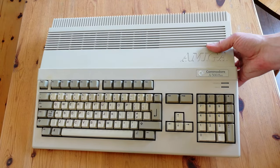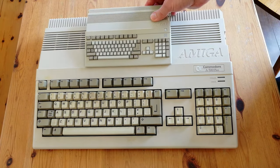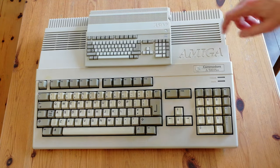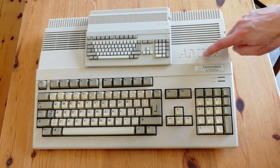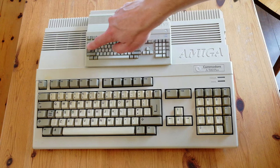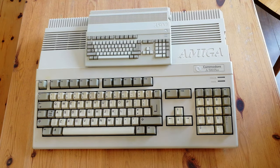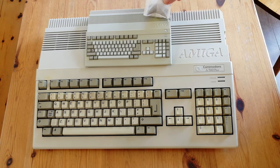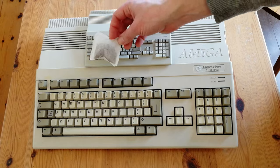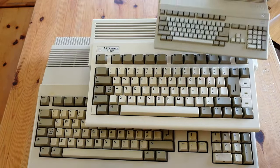The A500 Mini is much smaller than the Amiga 500 Plus. There are some noticeable differences, such as the badge and the debossed lettering. We should also reiterate that the keys are for decoration only. You can see into the vents at the top, so it may help with cooling. The A500 Mini is around 12 rooibos teabags big, and is now the smallest Amiga to date.